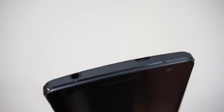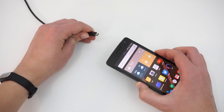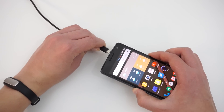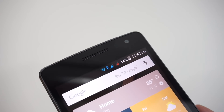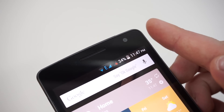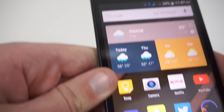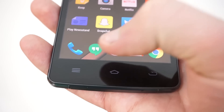Finally, the headphone jack is on the top left and the micro USB port is on the top right. This is a slight departure from standard, but does make the phone easier to charge when your cable lies behind your desk. On the front of the device, you'll see an 8MP Sony IMX179 front-facing camera at the top and three capacitive keys at the bottom. Fortunately, the capacitive keys are illuminated.